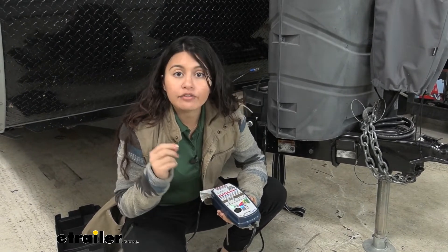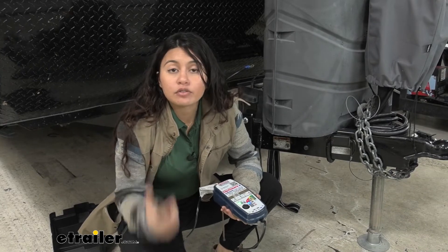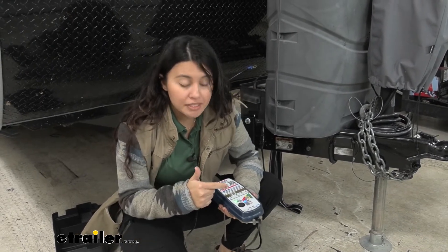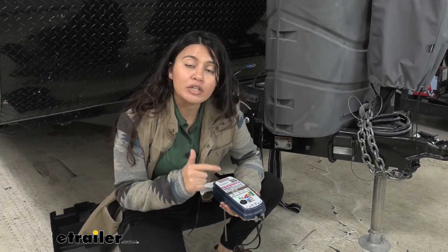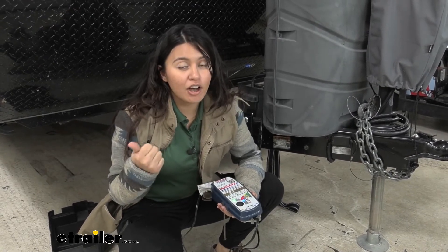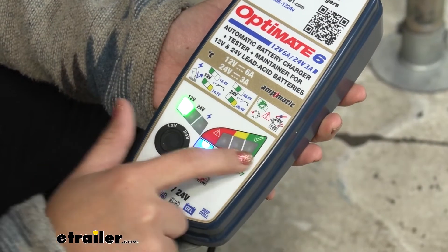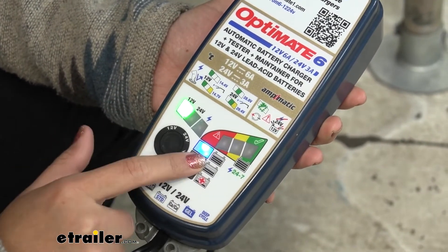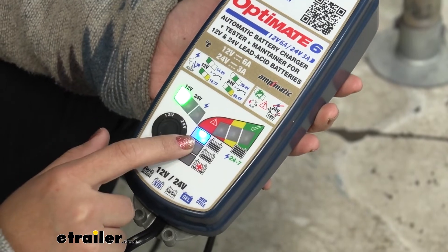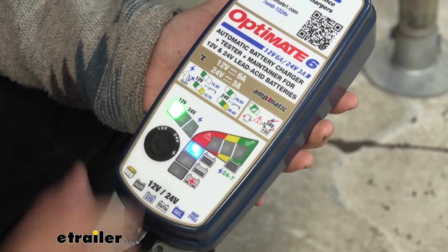If your voltage is incorrect, it's going to show a warning sign. If you have a reverse polarity, there will be warnings for that too. Check your instructions — the different lights will indicate what type of error there is. Once you do connect it and none of the errors pop up, it's going to prepare to charge. There's a one to two second delay where it determines what charge it needs to perform.